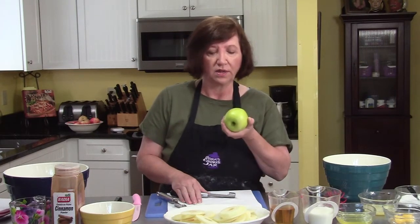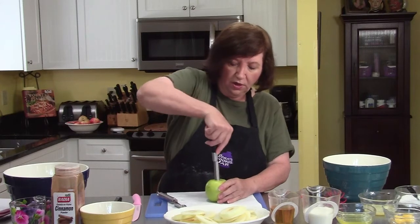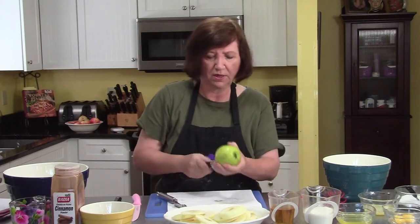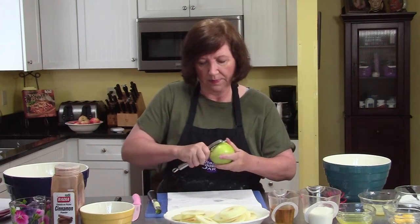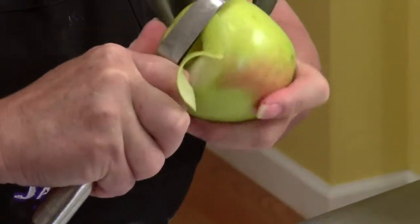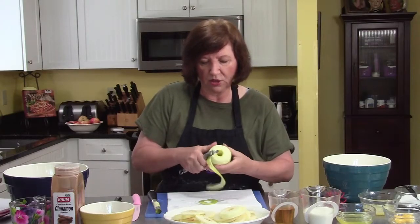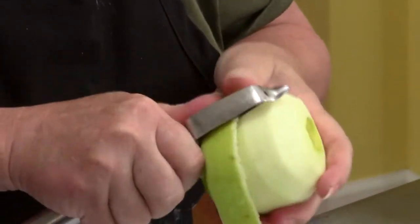What I started with is golden delicious apples, and I have peeled and cored two of them. I'm going to peel and core the third one. That's a tough apple. And now we're going to peel it. After I peel them, we are going to put these apples into a spice mixture and stick it in the refrigerator and almost let it marinate.